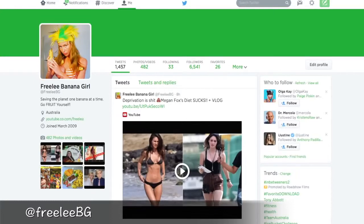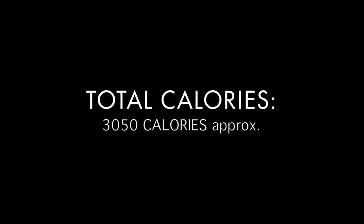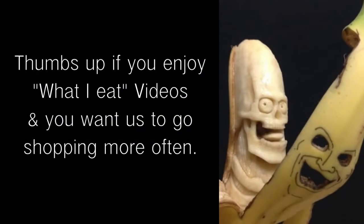That's the video for today. Don't forget to go fruit yourself and I'll see you tomorrow.